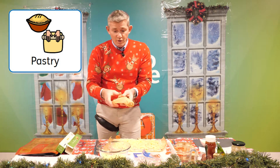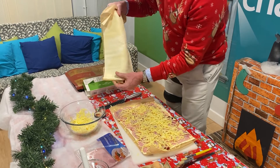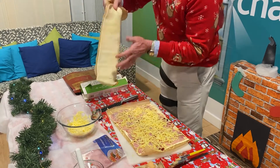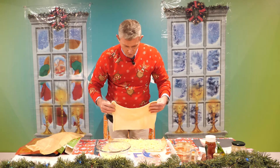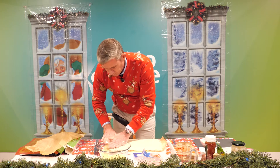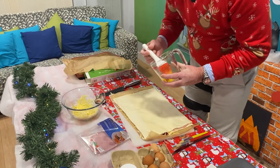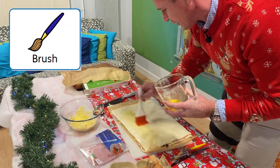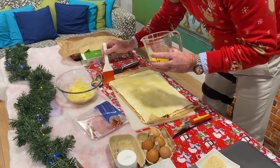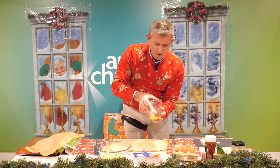Now we take our other roll of puff pastry and simply unroll it from the paper. It should be the same size. We take it off the brown paper and place it directly on top to create a really big sandwich. Push down lightly. We go back to our egg wash and wash the top of this pastry sheet. This offers a nice glaze as we twist the cheese straw, and when it's in the oven it goes nice and brown. So we've got a big puff pastry sandwich.